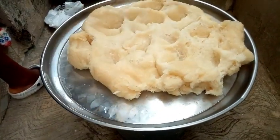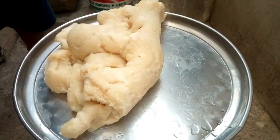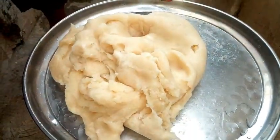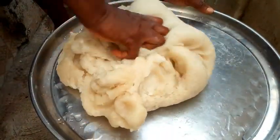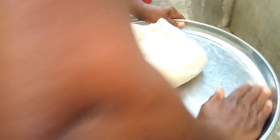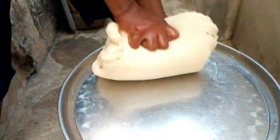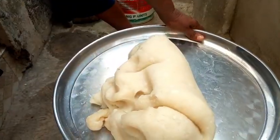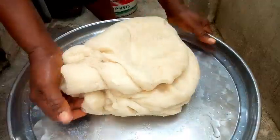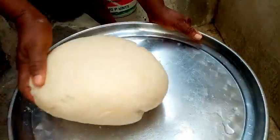I'm going to leave it for at least three minutes for it to cool down. Once the fufu has cooled down, I have to finish it by sprinkling some water and working it well with my hands. I can see the fufu coming out — it's still a bit hot. Oh my God, very beautiful! If the hand did it, the eye will like it. My fufu is ready — very beautiful.